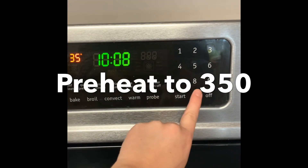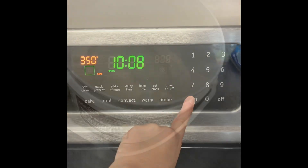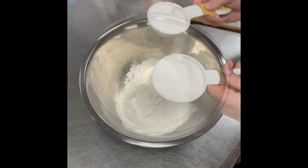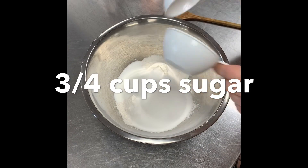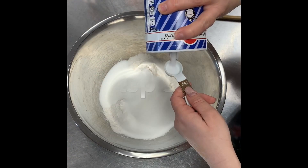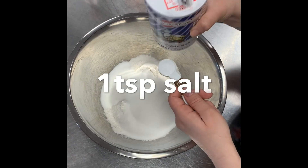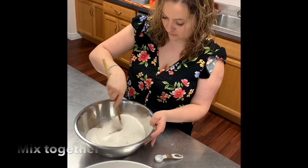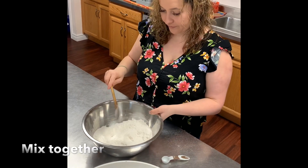Preheat your oven to 350. Add one and a half cups of flour to your bowl, three quarter cups of sugar, one teaspoon of salt, and one teaspoon of baking soda. Mix all your dry ingredients together.